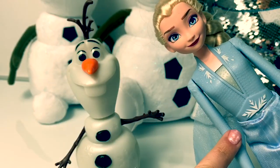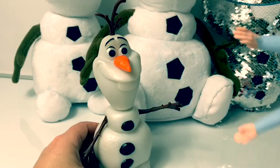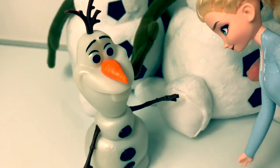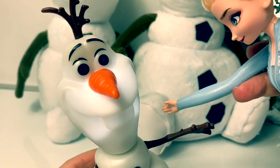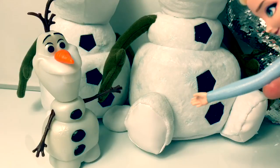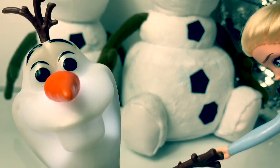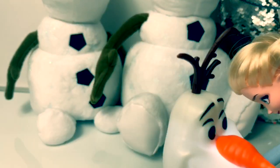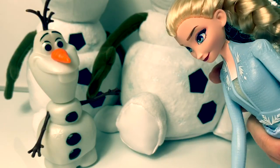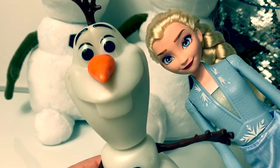This Olaf comes with Elsa and every time you raise her arm he either talks or walks. He says things like: 'Do you want to hold my hand?', 'That tickles!', 'Let's go on an adventure!', 'I think Anna would say I'm your favorite gift,' and 'I'm part of you, just a snowman waiting for some magic.' This one is one of my favorite Olafs. It's so fun to hear him talk and see him glow. And he comes with Elsa.